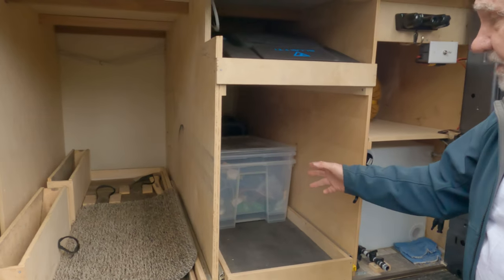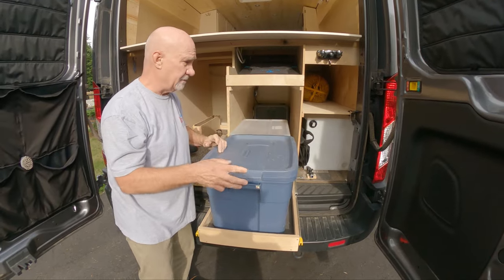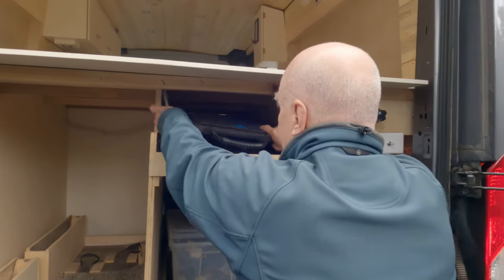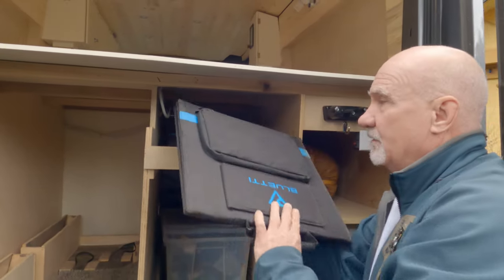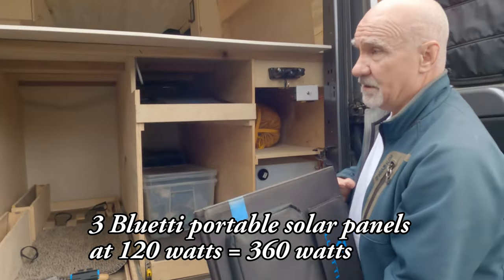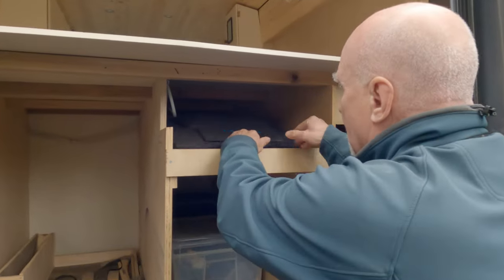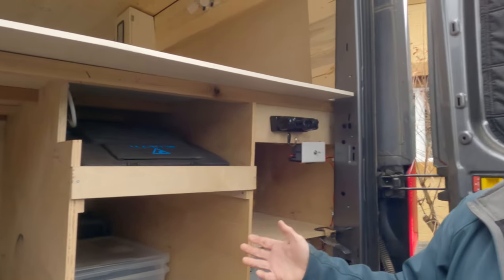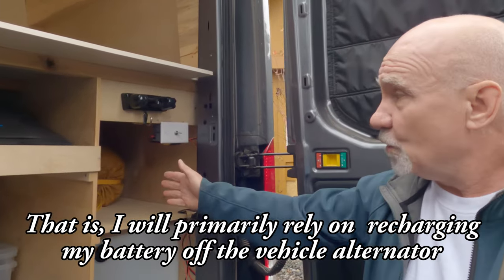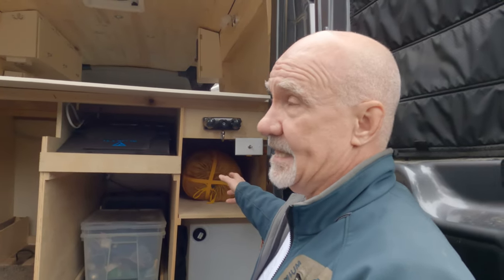There's also an extra storage box of about the same size and an extra food box. Above here are the solar panels, which fold up like a suitcase with a nice handle and clips. There are three of them for a total of 360 watts of solar capacity, though the idea is to only use them in a pinch. We've also got extra storage for sleeping bags and miscellaneous things like laundry.